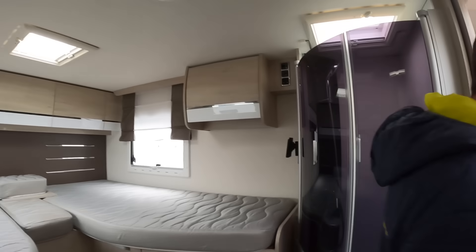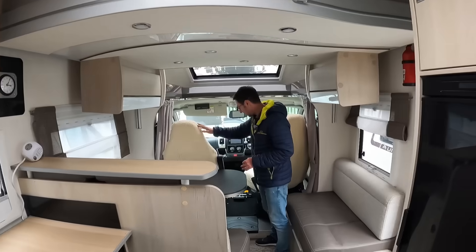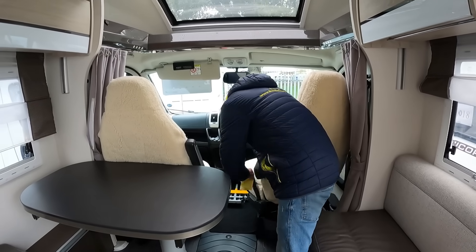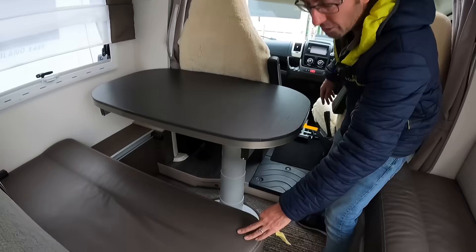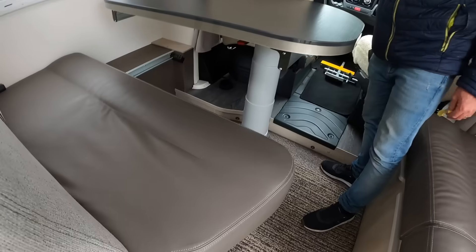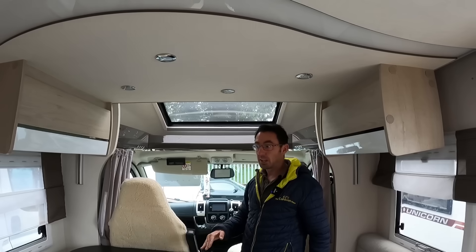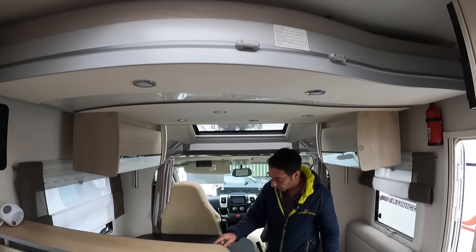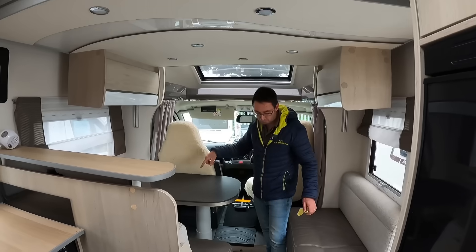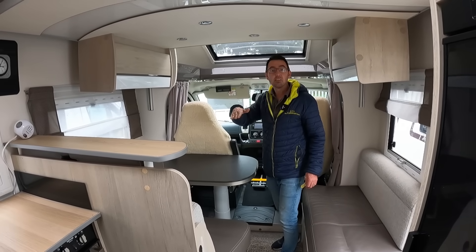It's got covers on the front at the minute — a nice brown, leathery sort of look, same as the front seat, and they're all nice and clean. There's also an electric drop-down bed at the front, which doesn't make into a huge bed but it does make a small bed, and it's easy to pull down if you wanted extra sleeping space.